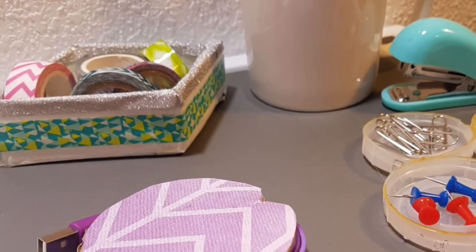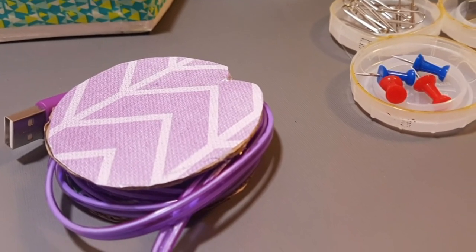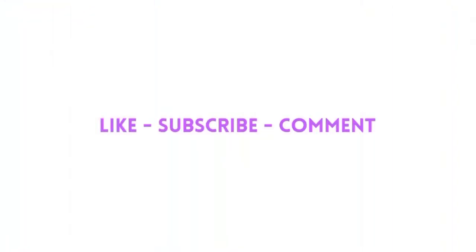This cord organizer is amazing — I love it so much. Thank you so much for watching this video. If you liked it, be sure to give it a thumbs up and subscribe to my channel for more videos. I post a new video every single week, so make sure you subscribe and I'll see you guys very soon. Bye!